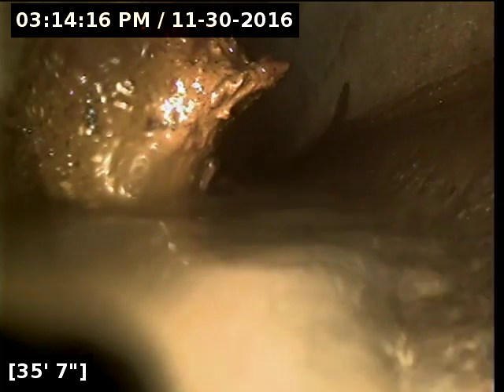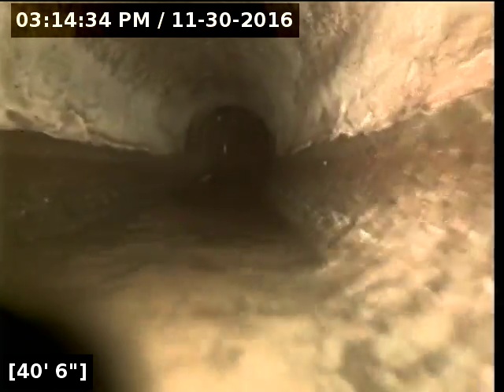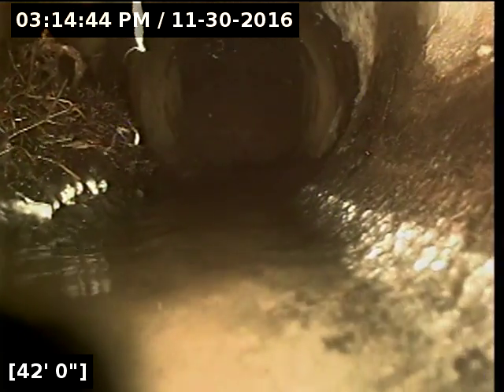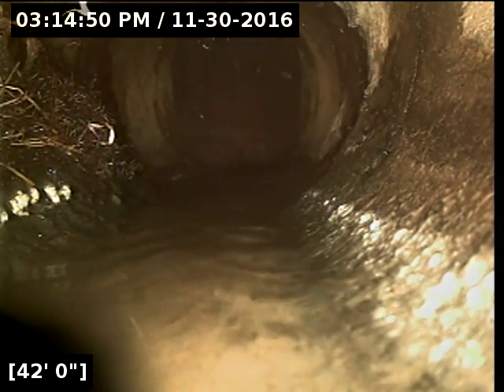We've got something sitting here on the left side of the line. Looks like it might just be stools sitting in the line. At 36 feet, five inches, we're coming on to another joint — no root intrusion. We've got a root intrusion coming in at 42 feet, even on my left wall.